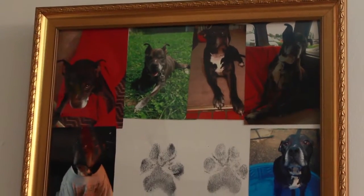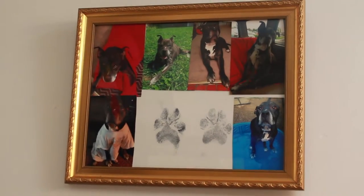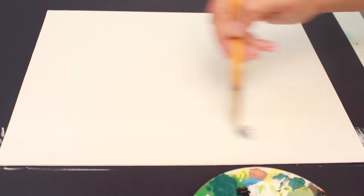The first project I will be doing is a canvas photo collage. For the first design, I'm going to be taking a flat canvas and painting it with two layers of white acrylic paint.